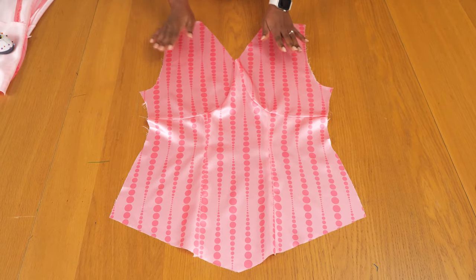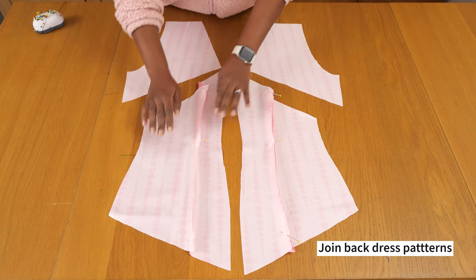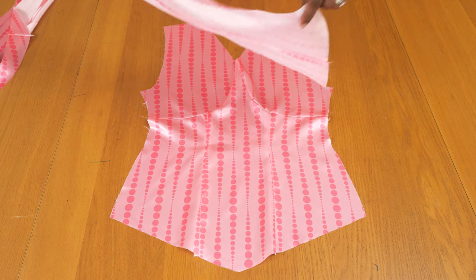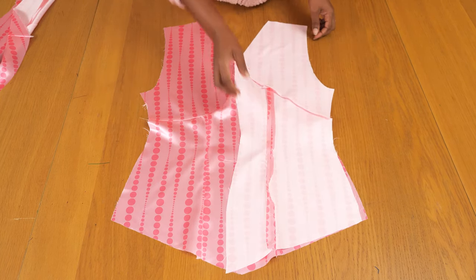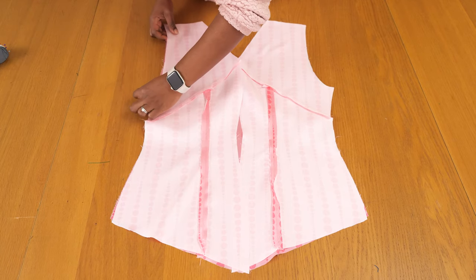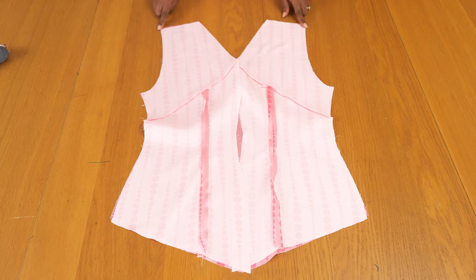Now I'm going to work on the back in the same order — joining the straight panels together first, then once those are stitched up, connecting it to the top ends. Once I have my back panel stitched in place I'm putting right sides together, sewing up the shoulder and side seams, pressing them nice and open, and then fitting it on myself just to see how it sits on my body before I continue with anything else.